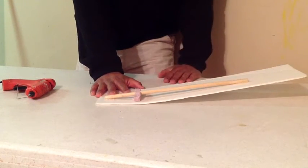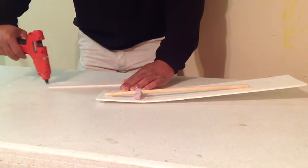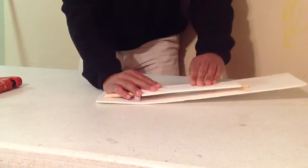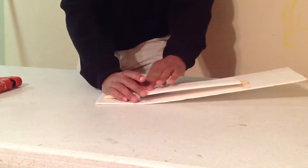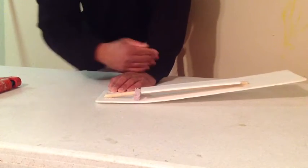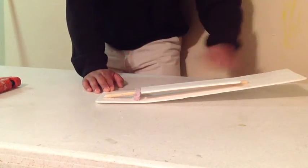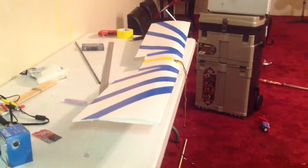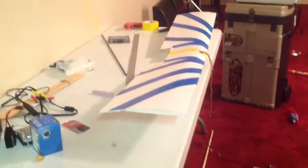That gives you your dihedral. Now all you have to do is add your other piece of foam board with the paper peeled on both sides — that helps keep your airfoil shape. From this point you fold over the other top half of your wing.